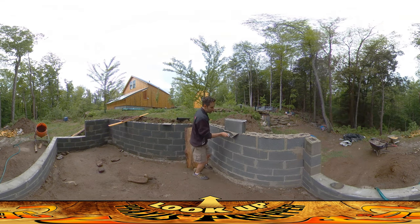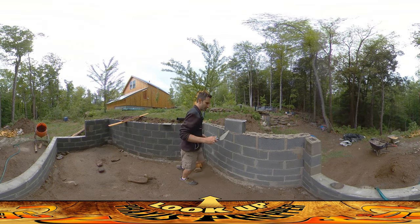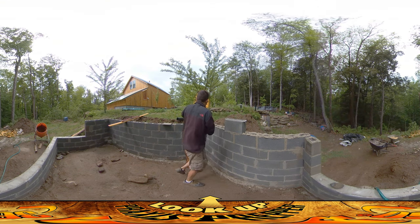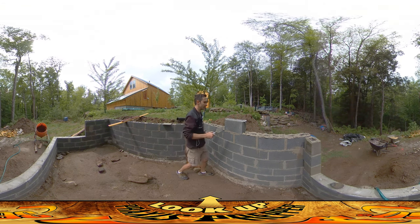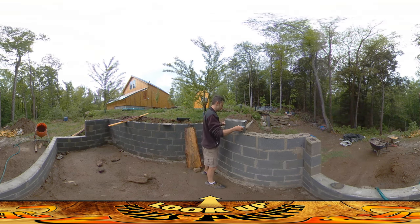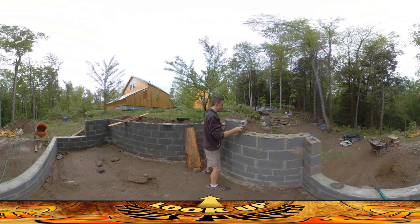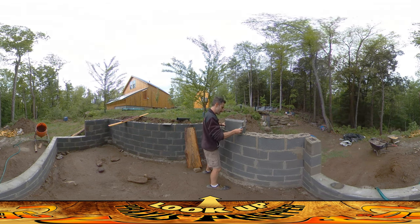I'm going to be scraping this stuff up as I go and putting it ahead where I'm going next. It's hard to reach over this — the wall is getting kind of high. I'm looking at the bubbles on top of the level, just trying to keep it nice and level as I work it down, and I'm listening to see when it starts scraping on the brick below. I think I'm starting to hear it there.